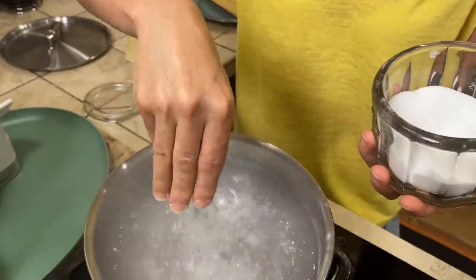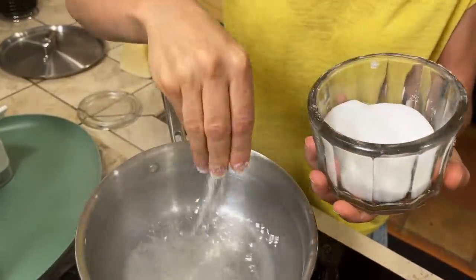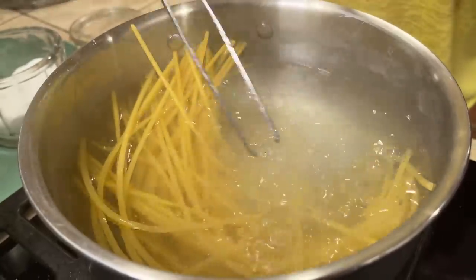Because our bucatini will take eight minutes to be al dente, I'm going to put the bucatini in the boiling water. But before — remember, always the salt. Don't be shy with the salt in the pasta water, otherwise your pasta will not have any taste. And now we just wait for our pasta to be ready.